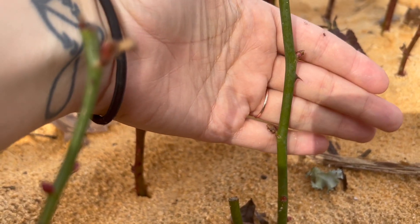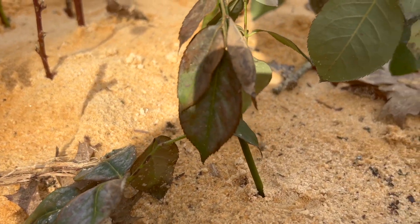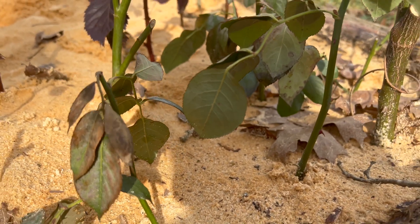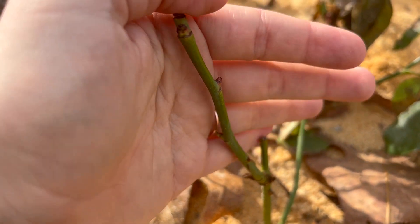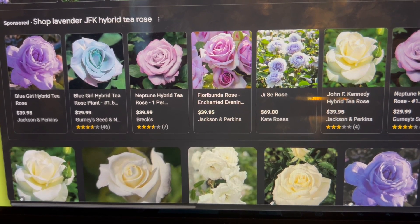Enter the sandbox. I haphazardly threw these cuttings into my kids' play sandbox a month ago and they are taking. Unbelievable — it's a miracle! Third year in a row trying this rose and it worked, and all I did was stick them in the sand and I didn't take care of them at all.